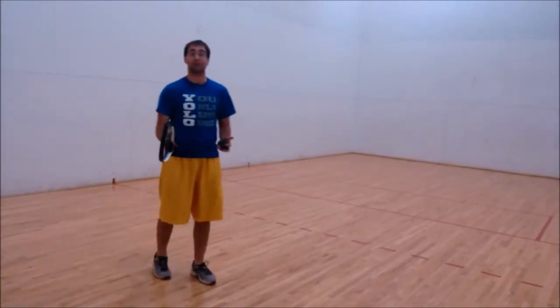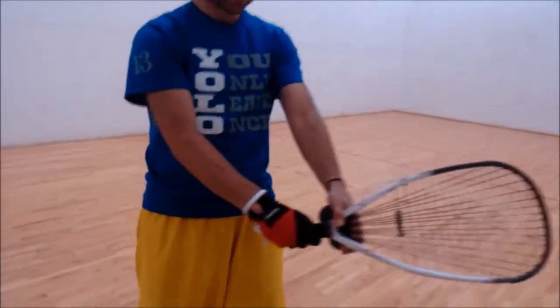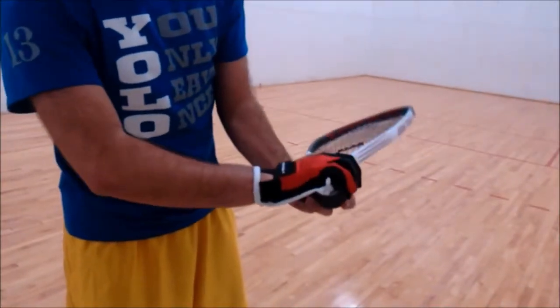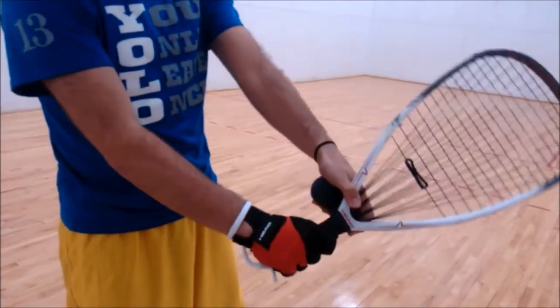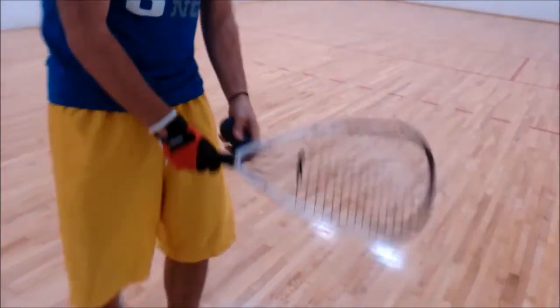The first thing you want to do is get your grip. In the grip, you want to hold it like you're shaking hands with the racquet. My pinky is at the bottom of the handle, and I have this V here from my thumb to my pointer finger — I create a V.